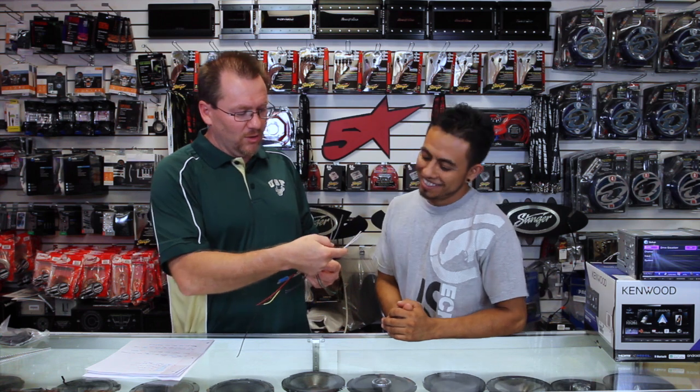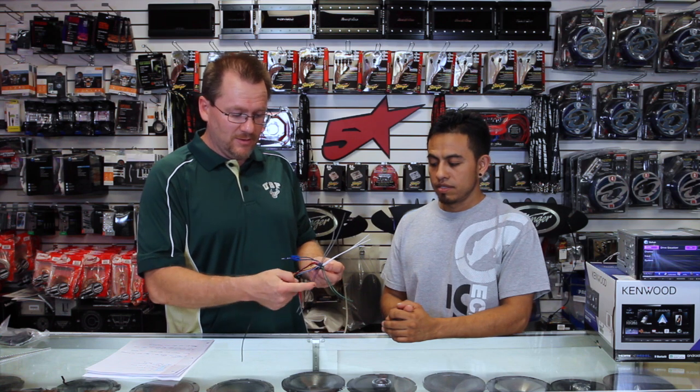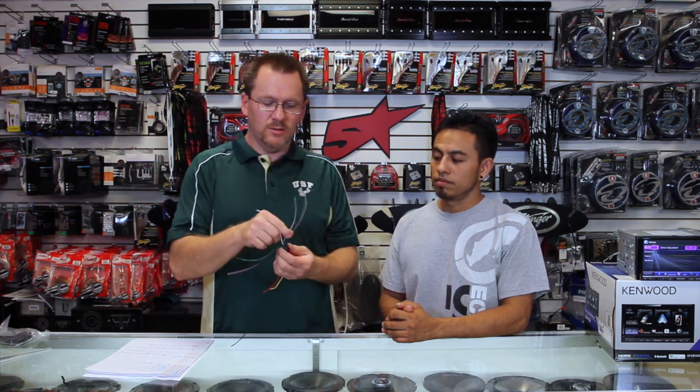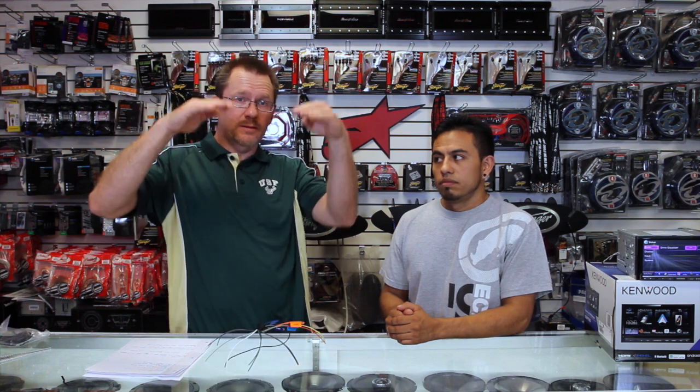The whites are going to be one, the grays are going to be two, the greens are going to be three, and the purples are going to be four. They're almost set up like that if you look at the plug — one, two, three, four. Now, on each one of these, they're going to have a solid and a stripe. The solid is going to be positive, the stripe is going to be negative. You want to make sure you get that right, because if you hook your speakers up out of phase, they're going to cancel each other out — you'll have no bass, no rumble in your car.